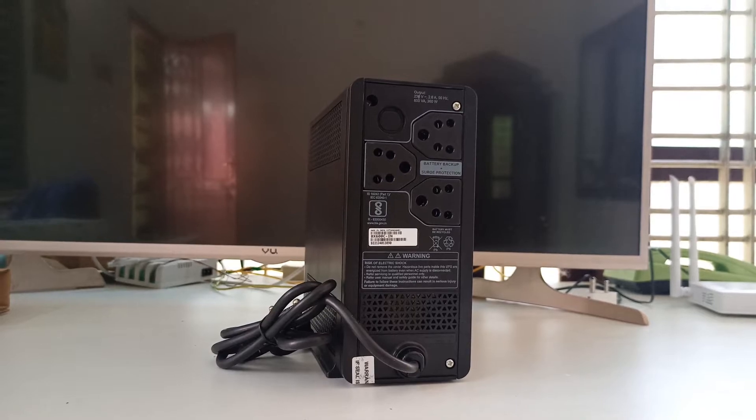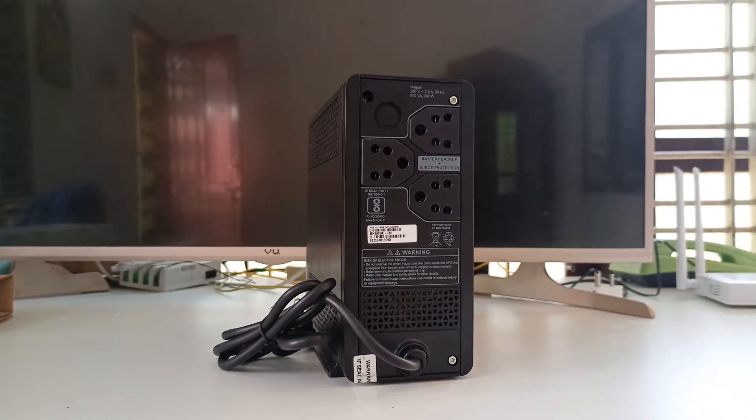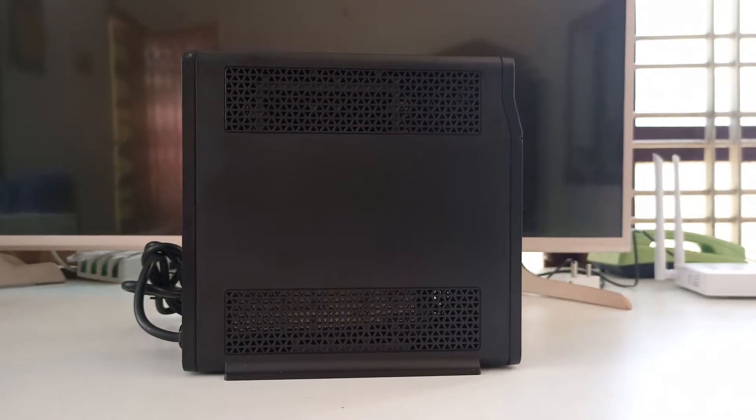They say it's fast charging, like 4 to 6 hours. I wouldn't say that is fast, you know. But as for the information, it never felt like that long to charge the battery.